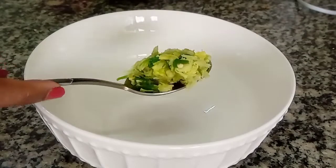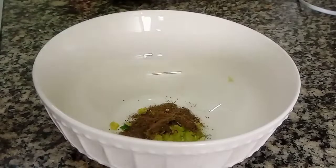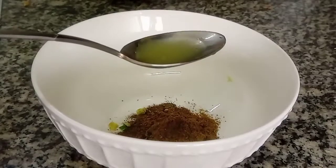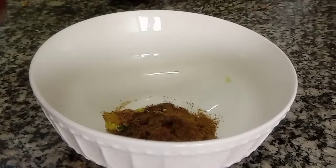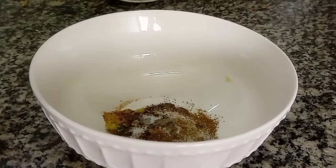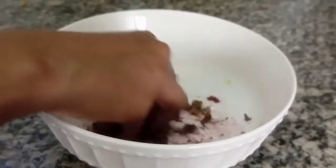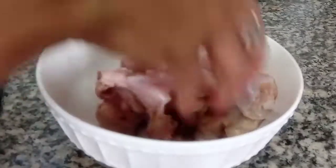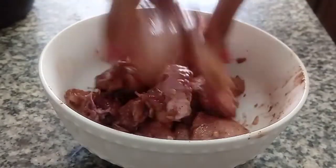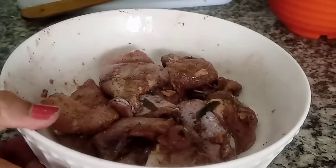It is half half-chicken. Add 1 cup of sauce and 1 spoon of salt, and mix it. Then I am going to mix the chicken with the whole pan.